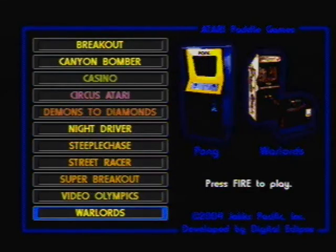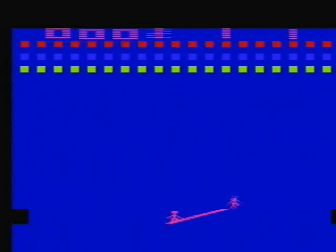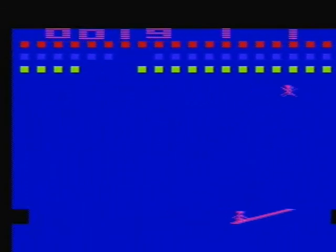We'll start off with one of my favorites, which would be Circus Atari. Anybody who's watched my channel knows that Circus Atari is my favorite Atari 2600 game, and it's very faithfully represented here. The one problem is I've noticed the sounds are a little bit off, at least on this game. I don't know whether that's the same for the other games in this package, but Circus Atari definitely has different sound effects.